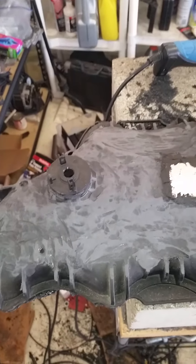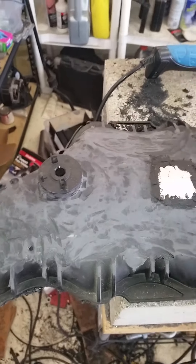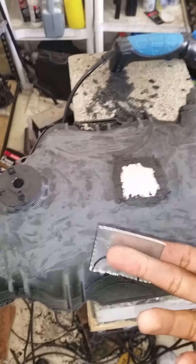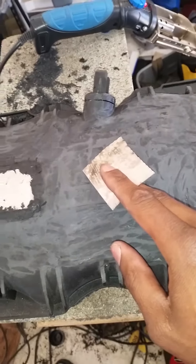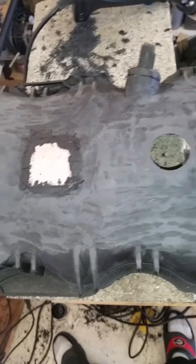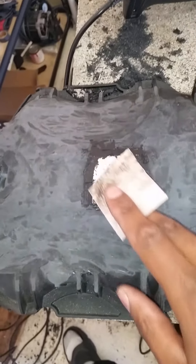I'm gonna do another patch video on passing GM intake manifolds. Say if you're shaving the top of the truck manifold or cutting the post out, doing whatever you got to do — at least my method of sealing it has worked pretty well thus far.